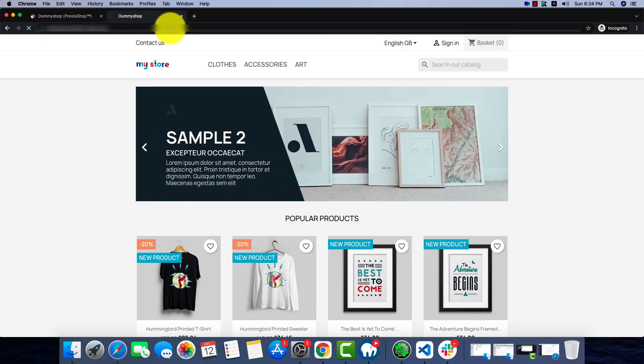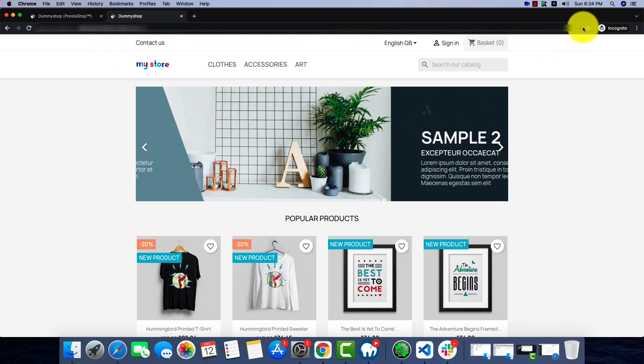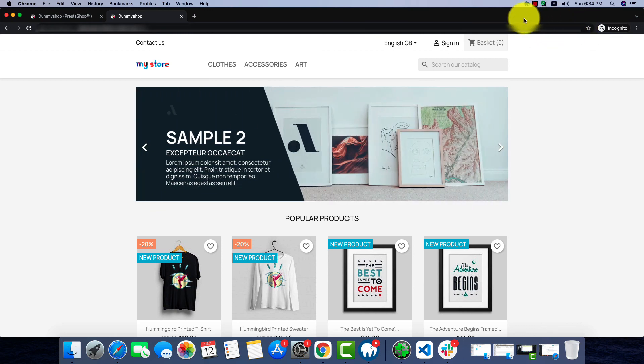That's it — our PrestaShop is ready! If you liked our video, please put a like on it. If you have any questions, leave them in the comments. If you haven't subscribed to our channel, please subscribe for more videos like this. Thank you for watching.